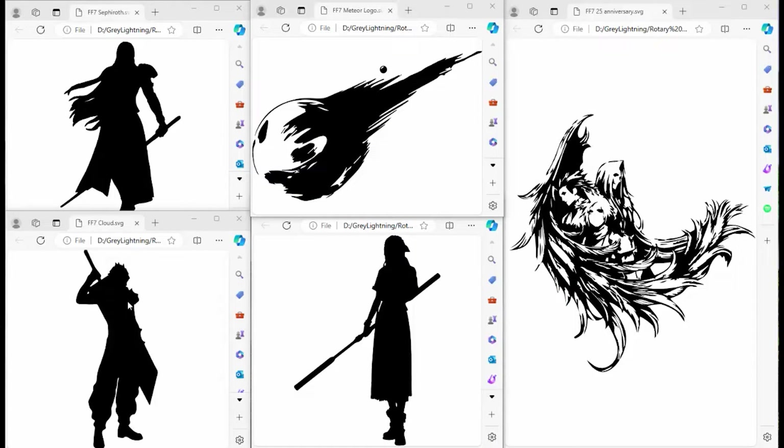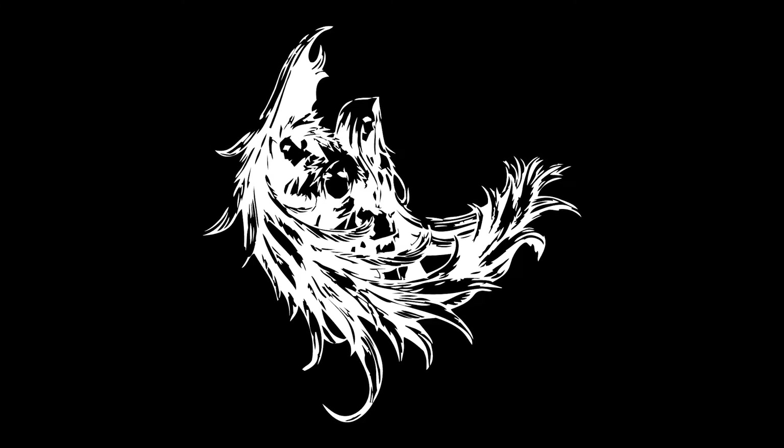Here are the five characters or images I created: one for Cloud, one for Aerith, Sephiroth who is the villain, the meteor which is part of the logo, and the 25th anniversary logo. What you have to remember is that what is black in the shadows is actually shiny stainless steel when you engrave it. So you have to look at an inverted image and ask: does it really read well in this format? It's a lot harder to see the faces when inverted, and it didn't help that I actually engraved the 25th anniversary logo on the tumbler upside down — you'll understand why that happened a little bit later.